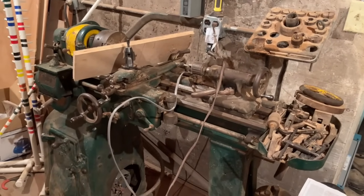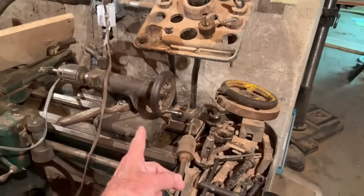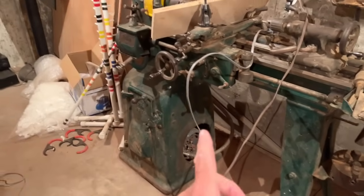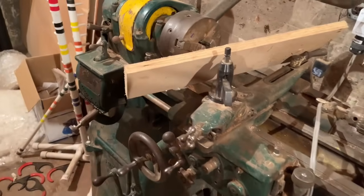And here it is. The idea today is to take the chucks, the collets, the tailstock, and all the tooling and decide how I intend to actually move this, because it weighs about eight or nine hundred pounds.